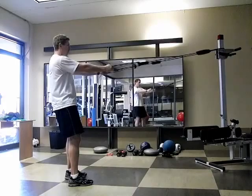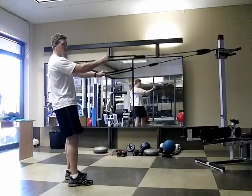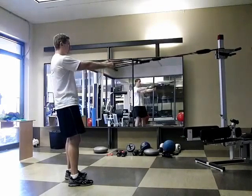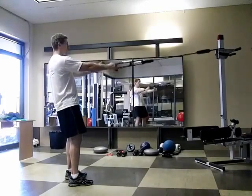The big mistake that most people make is the inability to retract and depress the scapula. Most patients are also going to want to pull with their hands, getting their hands wider than their elbows, which is going to put a lot of stress on the shoulder.